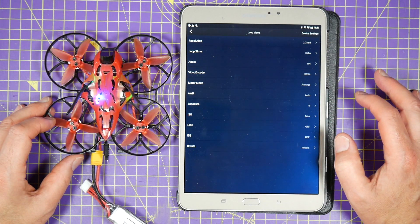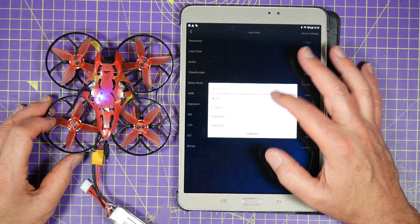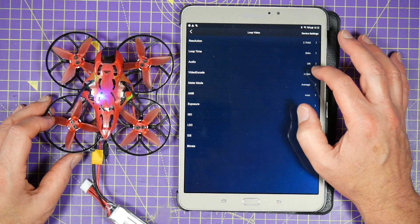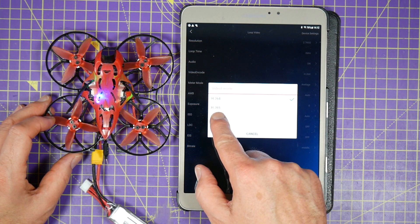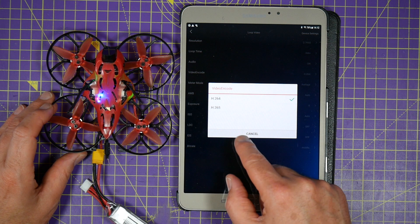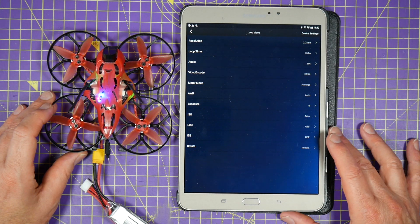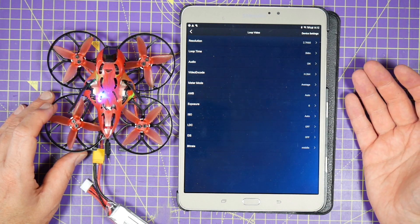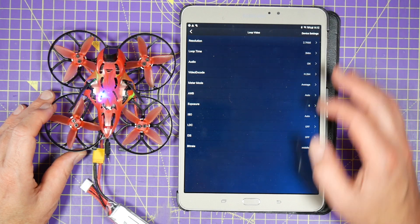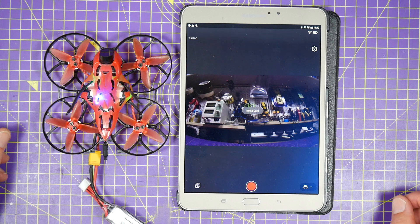Once you're in the app you can go to settings and there's all sorts of stuff you can do — you can change all the different resolutions, loop time, audio on/off, video encode. Bear in mind if you use H.265 the files will be massive, so use that at your peril. There's also a whole load of exposure, white balance, and all the usual settings on here.